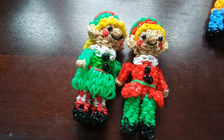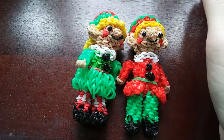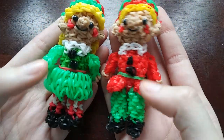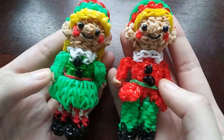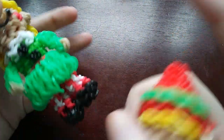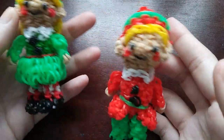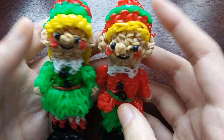Hey guys, so in this tutorial I'm going to be showing you how to make this elf design. You can already see part of my other elf. I'm really happy with how this design looks - I think they both look so cute. I will be showing you how to make both the boy and the girl elf. I absolutely love them, and you couldn't tell in the photo, but they actually have pointy shoes. I just wanted to get this design up for Christmas.